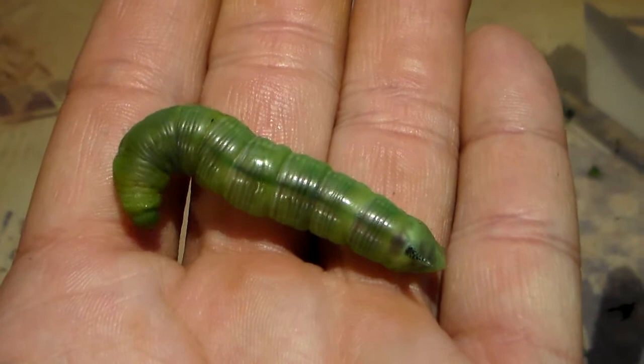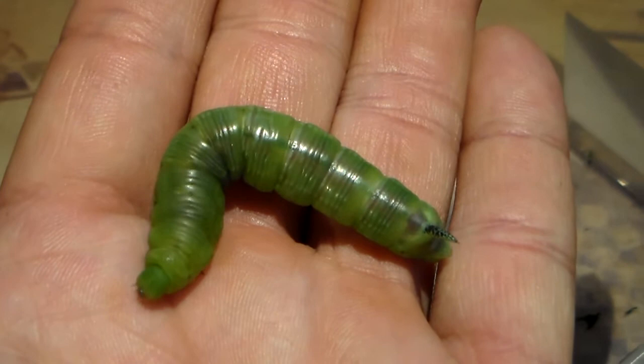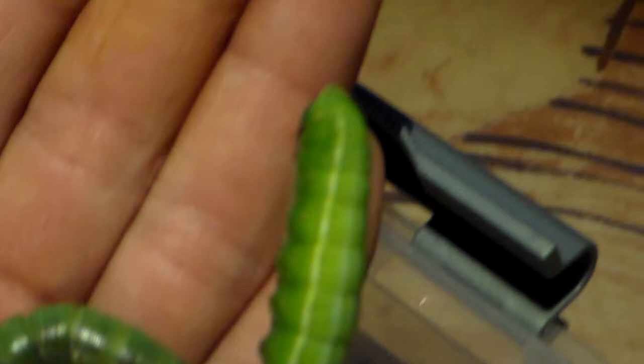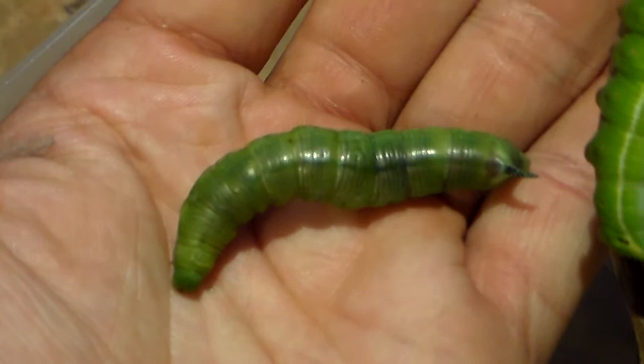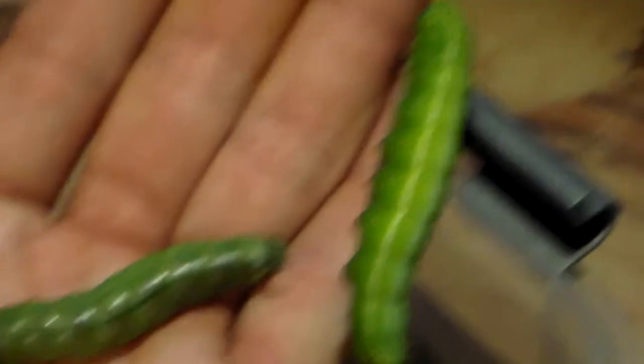How do I know it is about to pupate? Well, first of all because of its glossy look and dark colors on its back. And its heart is visible — the green vein you will see on its back. Let's compare it to a normal caterpillar. The healthy caterpillar has a lighter shade of color, while the pupating caterpillar is dark and glossy, almost like it is wet, but it is not.